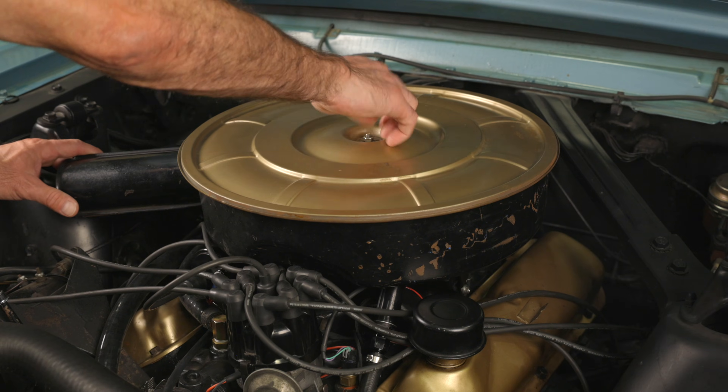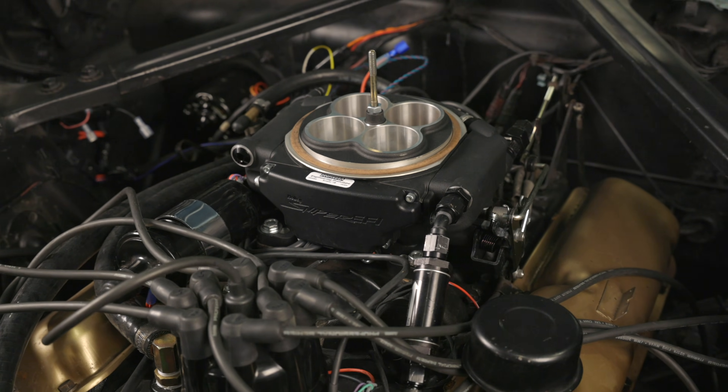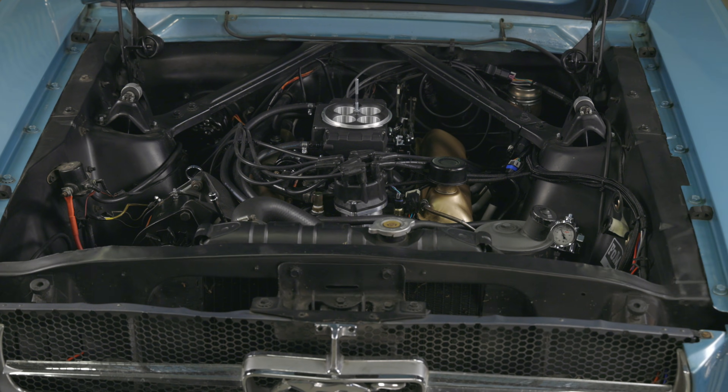In general, ignition timing is advanced at higher engine speeds to improve performance, and retarded at lower engine speeds to reduce engine knock and improve fuel efficiency. Hyperspark ignition systems are designed specifically to work with Sniper EFI, but will work with any Holley or aftermarket EFI system that supports a Hall effect crank signal input.